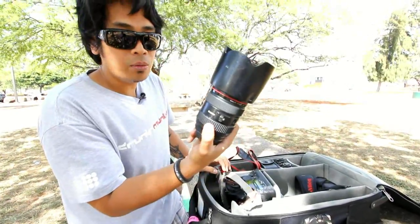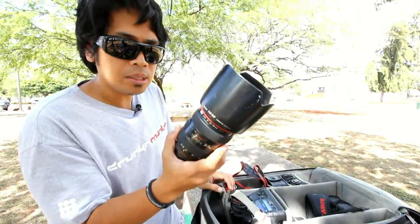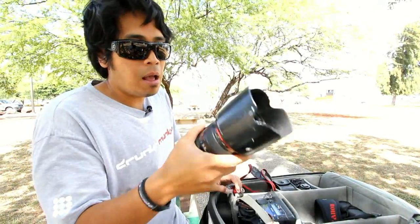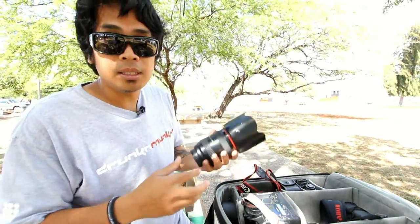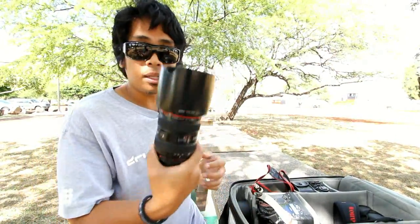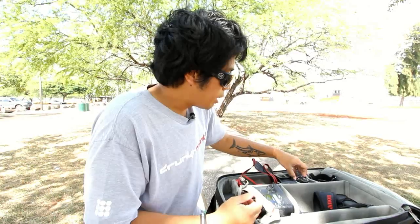I also have a Canon 24-70 f/2.8, which I use for portraits and some macro work, but I don't use it as much as the 16-35. It's mainly for macro work and standard portrait stuff — if I need to shoot a headshot of somebody or something like that.